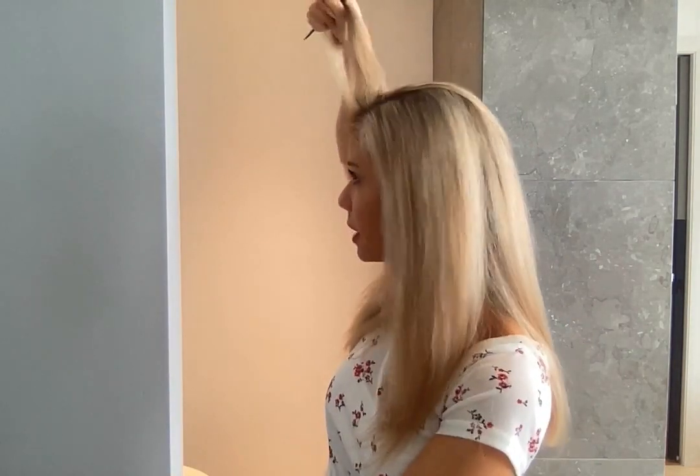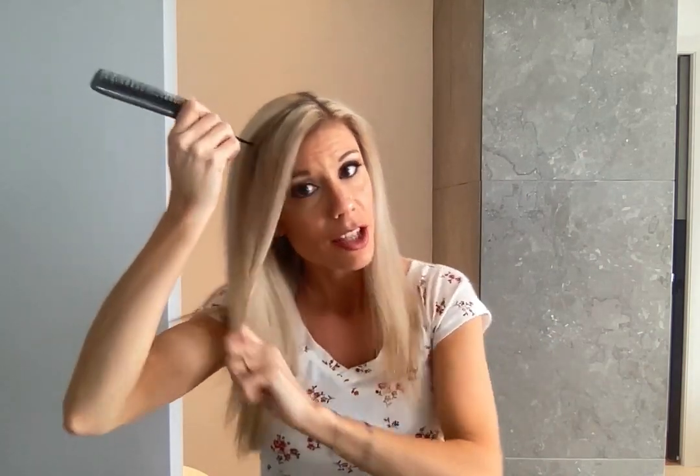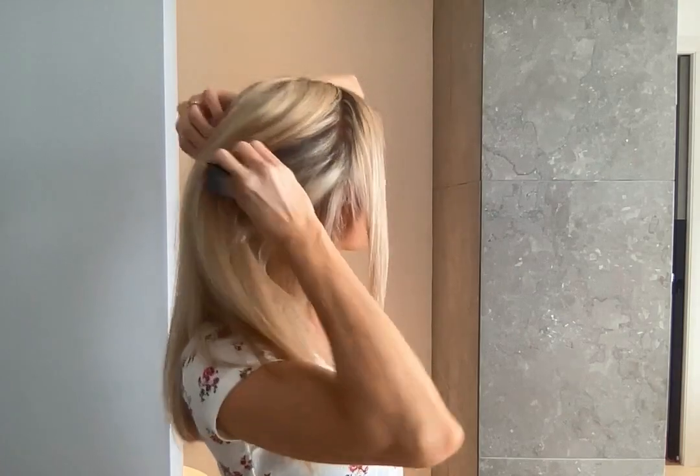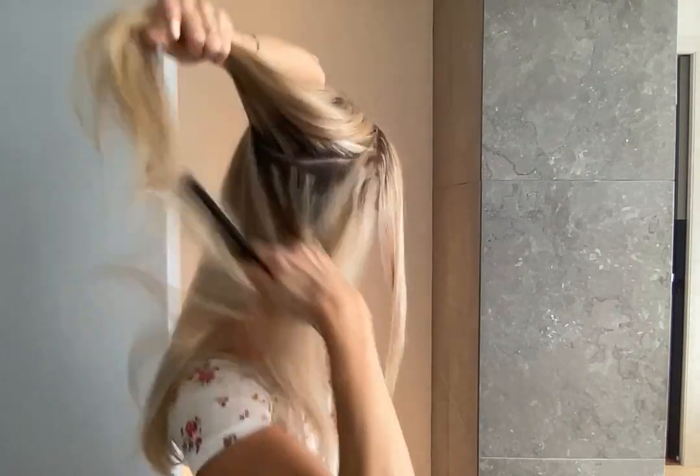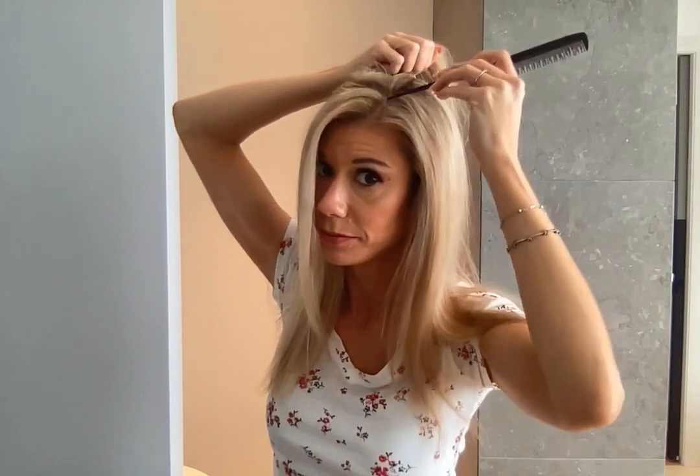So you have to part your hair by parting a section like that. Approximately — no need to be specific. Part a section and you go all the way back like this. Now I do the same thing for the other side. Part your section.